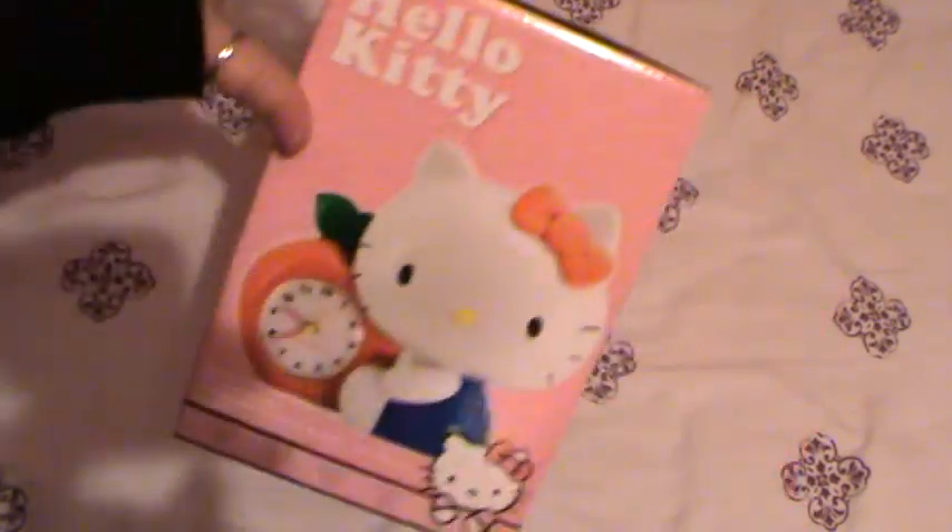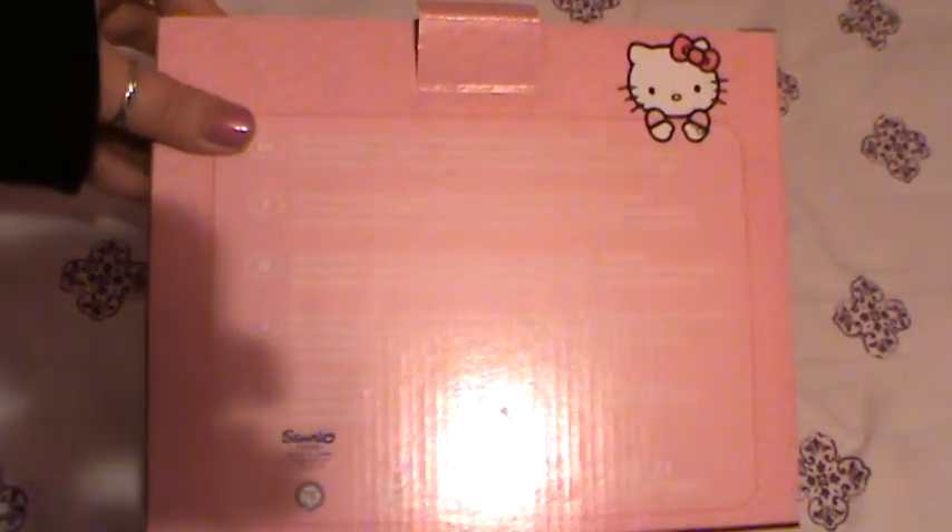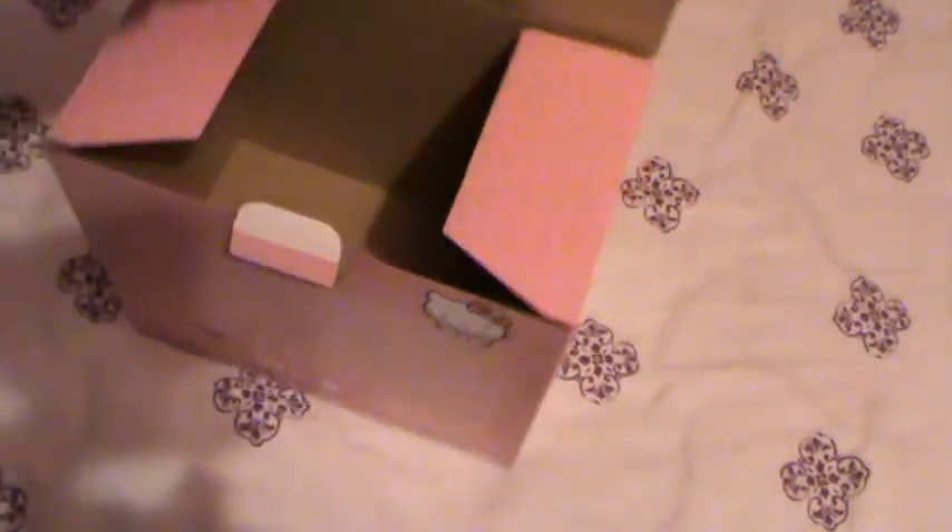There's the top, the side, and there's loads of information on the back. Then you open it up and it's inside — although it isn't because it's here. Here it is.